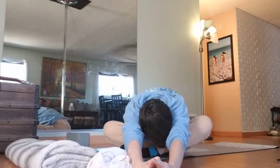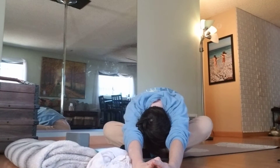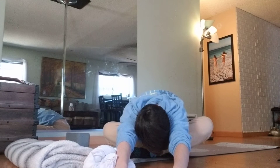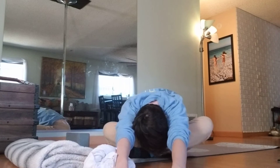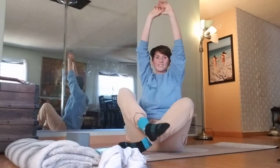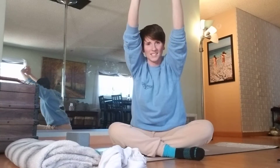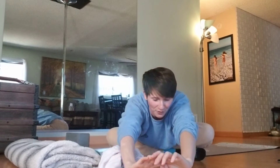Go ahead and take one more nice deep breath, lifting the arms up overhead. We're going to exhale and reach them forward. Take a couple of breaths here in this forward fold. Then inhale, reach them up, switch the fold of the legs if they're folded, or shift your legs around if you're in a different seated position, and exhale forward again.